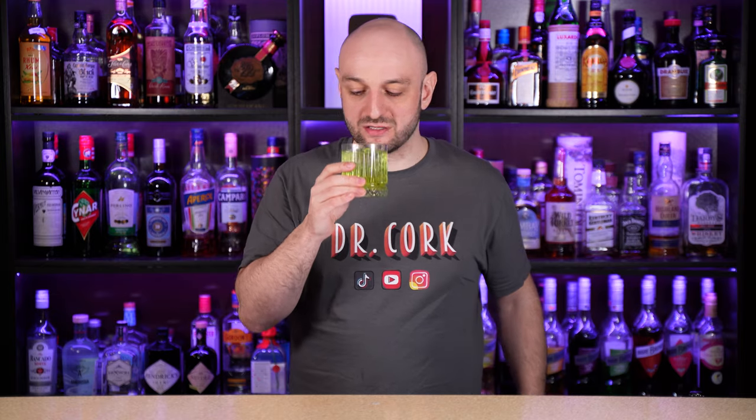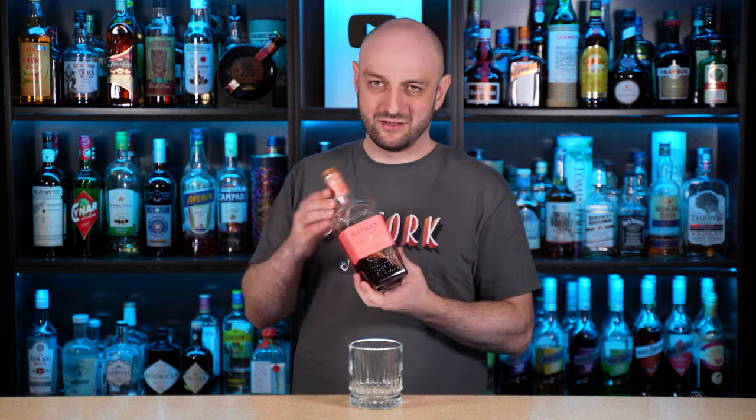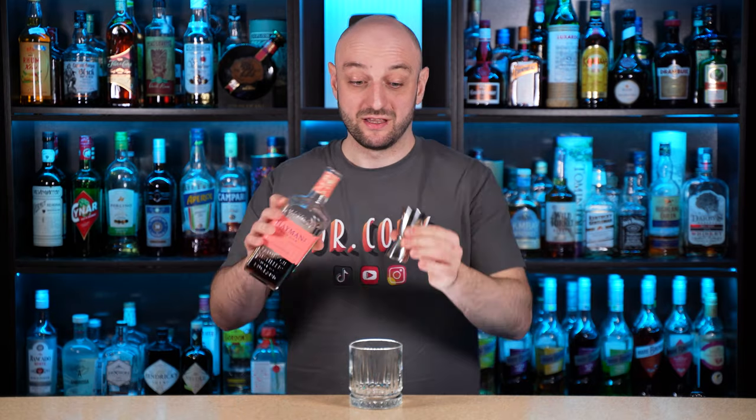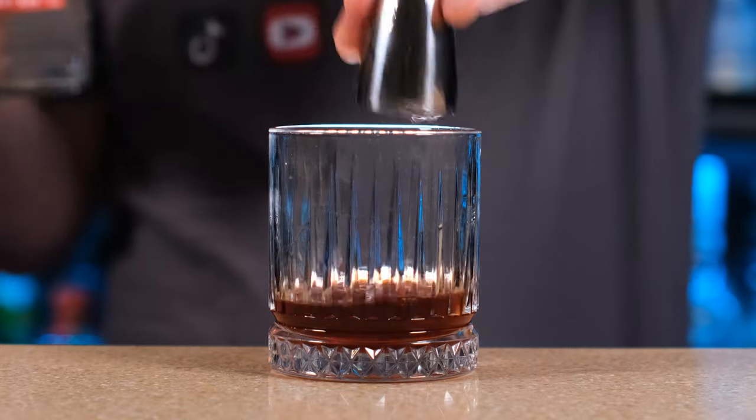And on to the last cocktail for today: sloe gin and tonic. For those who don't know, sloe gin is not exactly gin — it is gin infused with sloe berries, also known as sloe drupes, which are pricked and then added to a bowl with gin. Sugar is also added and it infuses the flavor, becoming more like a liqueur than a gin, but very tasty at 26% alcohol. So let's start: add one ounce of sloe gin, also known as 30 milliliters. To make things stronger, because this is after all a gin and tonic, we add one and a half ounces or 45 milliliters of regular dry gin.